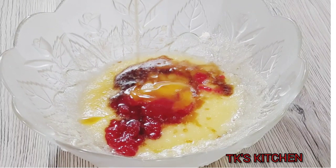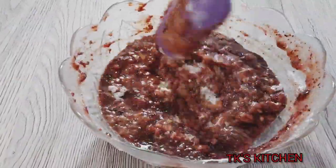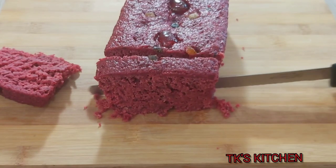Hello guys, welcome back to my channel. Today I'm going to be making this sorrel spice bun. This is my second time trying this recipe and it is delicious, so I decided to share it with you guys. I hope you give it a try and I hope you love it.